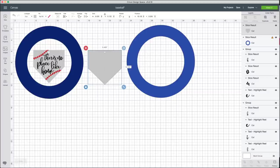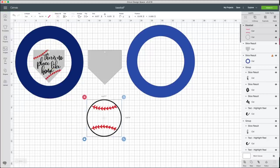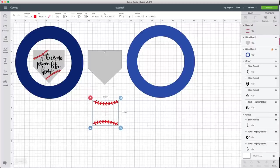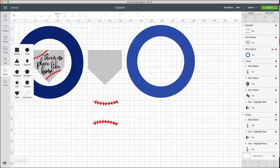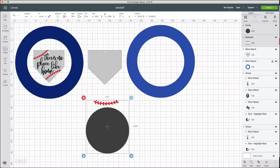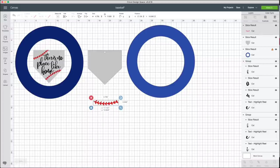Now I'm ready to do the actual design. I used a baseball cut file from Makers Gonna Learn — let's upload that and insert the image. I don't need the circle from the file, so I'll hide or delete that layer. I'm only using one of the baseball elements, so I added a shape over it, selected both, and sliced out just the part I need. Then I rotated and sized it down to where I want it on the home plate.